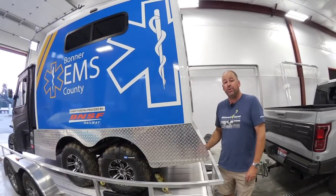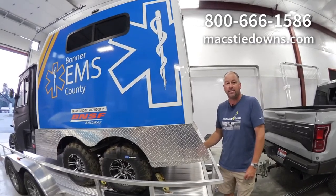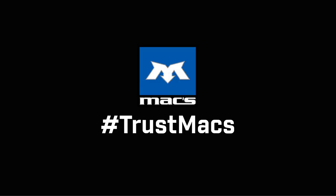Let us know how we can help you at 800-666-1586, or find us on the web at maxtiedowns.com.